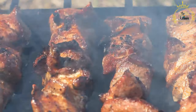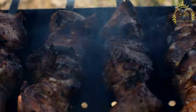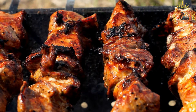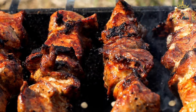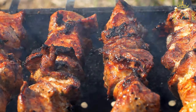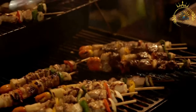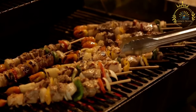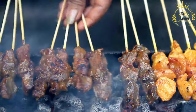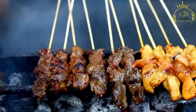After marinating, thread the meat onto soaked wooden skewers. You can alternate the meat with pieces of red onion or other vegetables if desired. Preheat your grill to medium-high heat, oil the grates to prevent sticking, and grill the anticuchos for about four to six minutes per side, or until cooked to your desired doneness with a nice char. Remove from the grill, let rest a few minutes, then serve with sliced boiled potatoes, corn, red onions, aji verde sauce, and lime or lemon wedges. Chilean anticuchos are known for their rich, savory flavor with a delicious tangy and spicy kick.